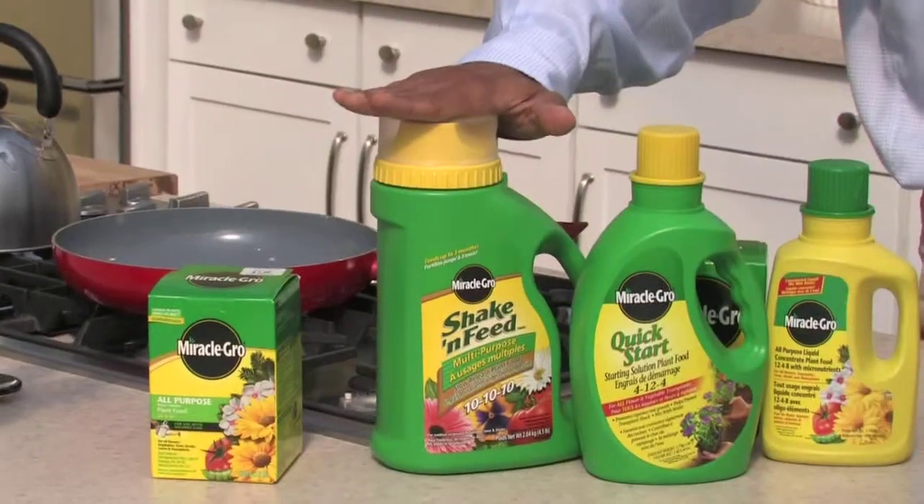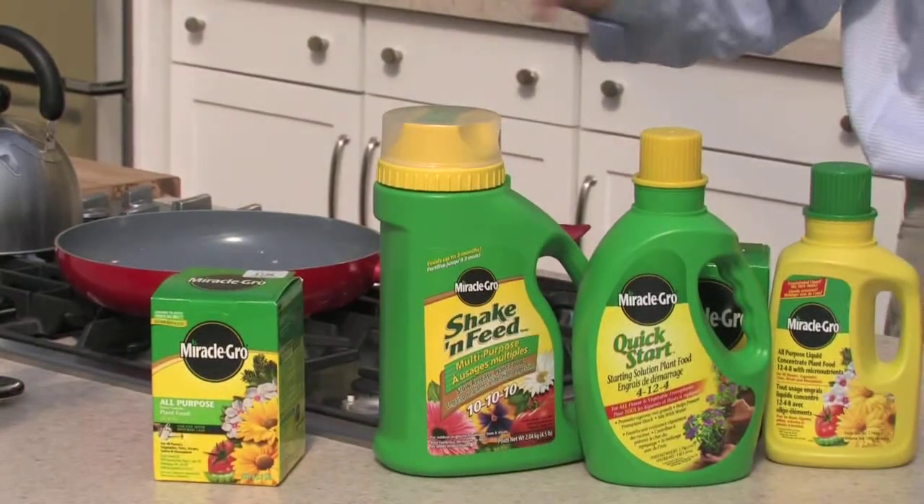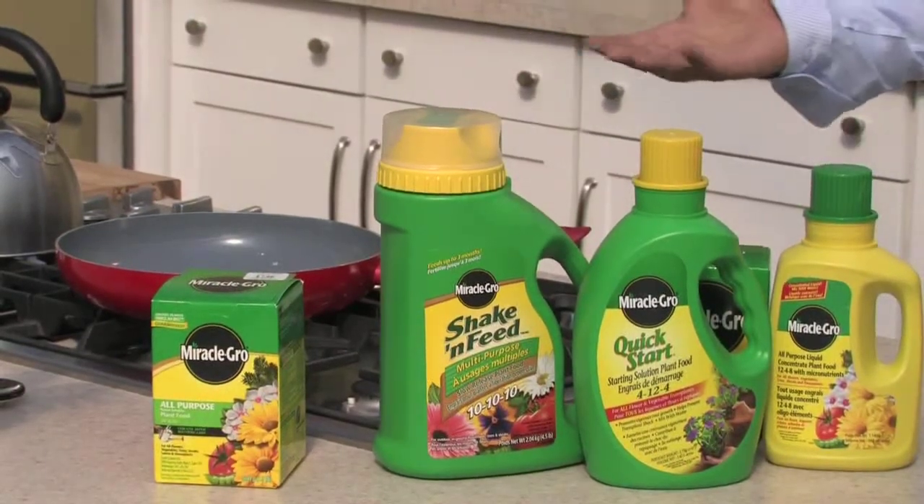A lot of gardeners are looking for convenience, and slow-release is really the easiest way to make sure you get your feeding in right at the beginning of the season and it will feed all through the season. Three months is really an ample time because in Canada, that's your whole growing season anyway.